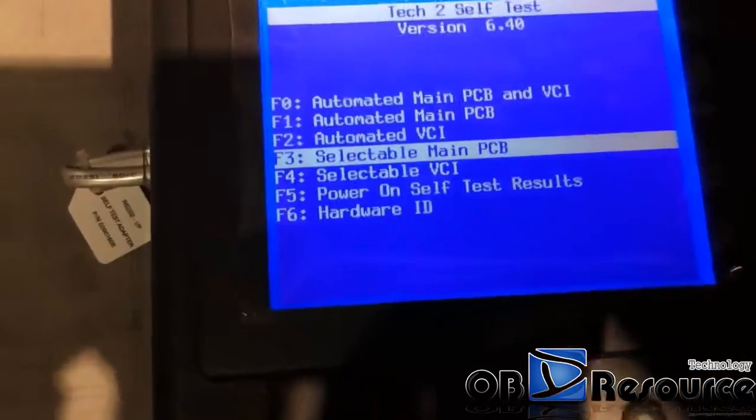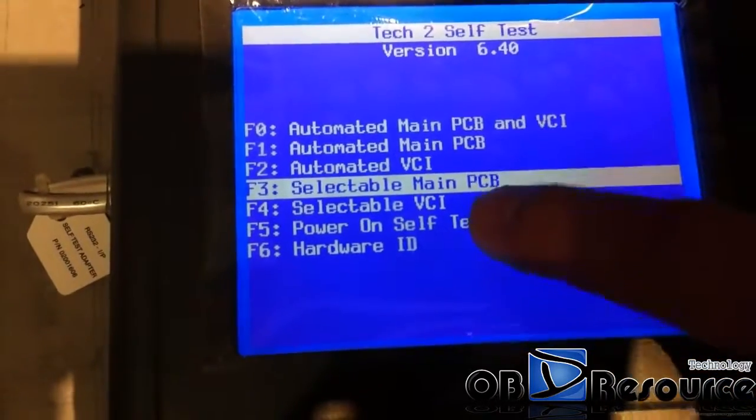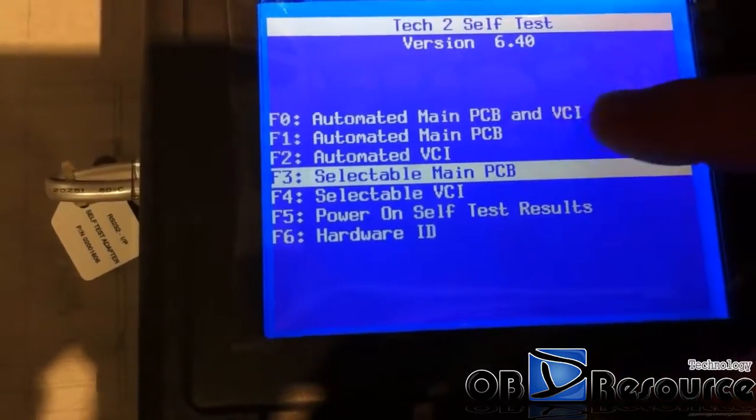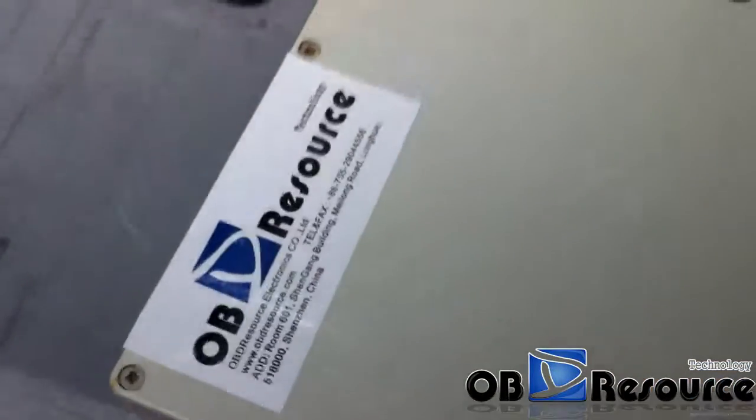If you want to do the self-test one by one, you can choose the detailed options here. But we just chose the first one, which means we will test all the details at once. Thanks for watching from OBD Resource.